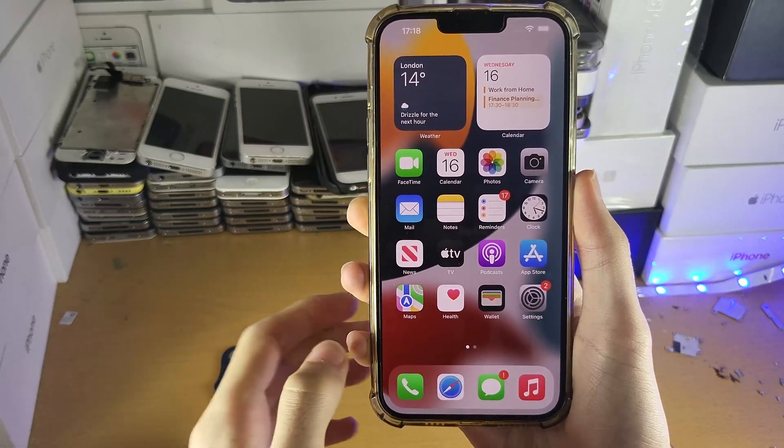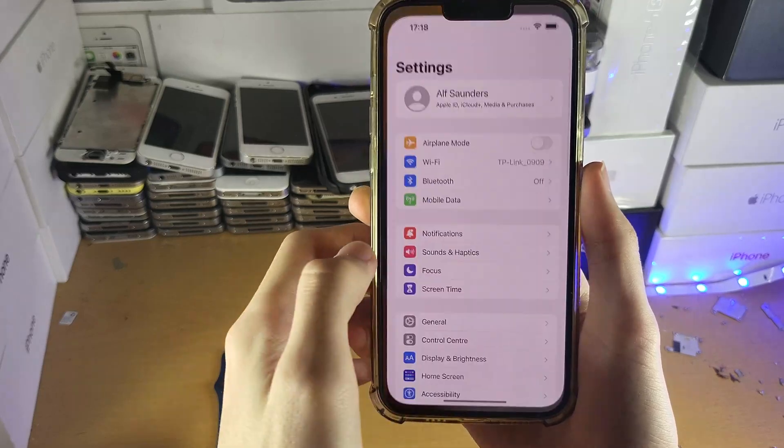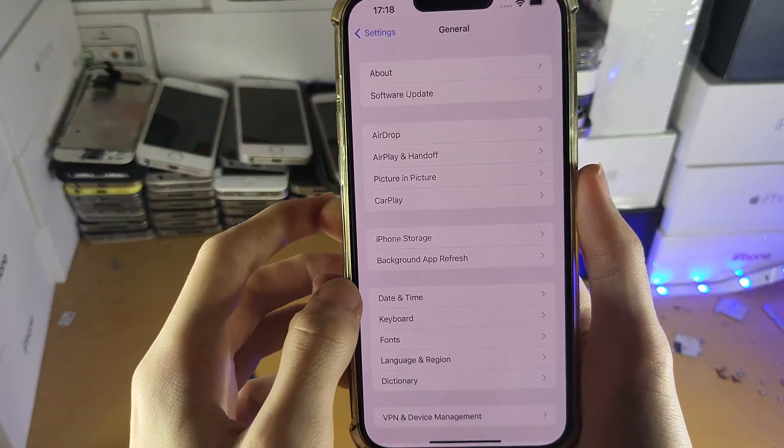The first step is on the iPhone itself — make sure you're running the latest version of iOS. To do this, open up Settings, then find General, then Software Update. If you have a new update available, make sure you update to the latest software version.